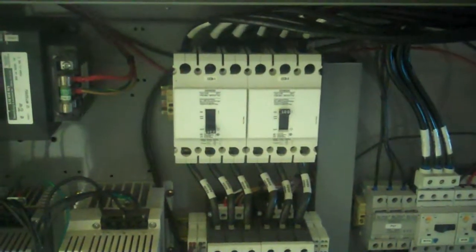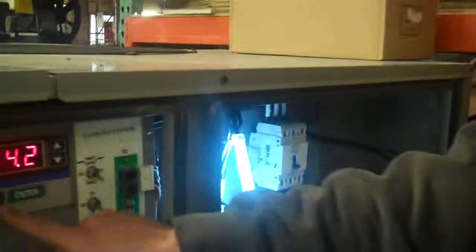So that A1 compressor we've shown running, and the B compressor we've shown running.